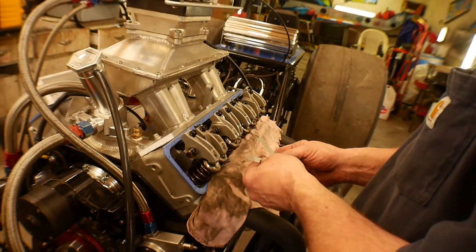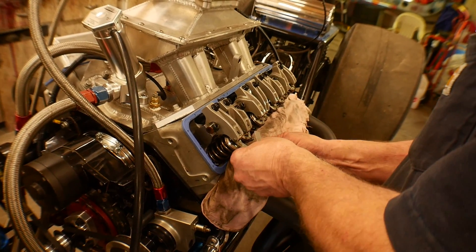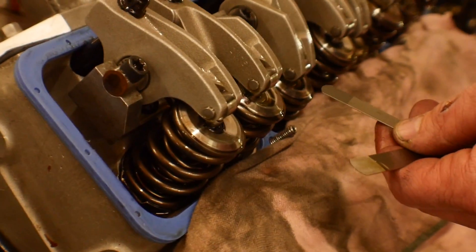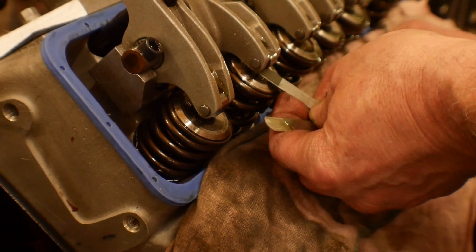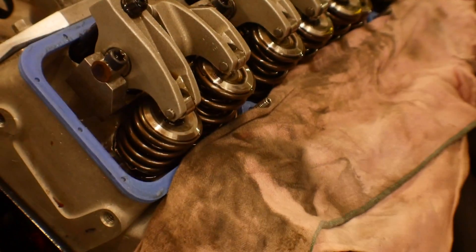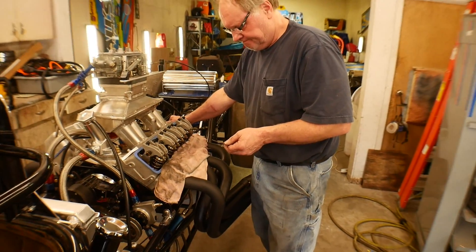We will do the exhaust valves when the intakes are just about closed. And we will do the intake as the exhaust is starting to close. The reason you're doing that is because then you know you're on the base circle of the cam — you know the intake valve is completely closed and seated.